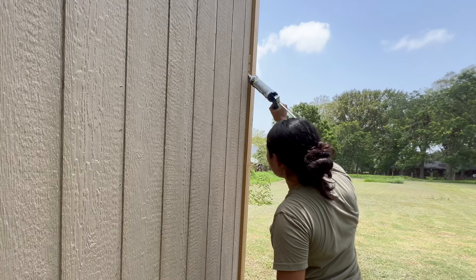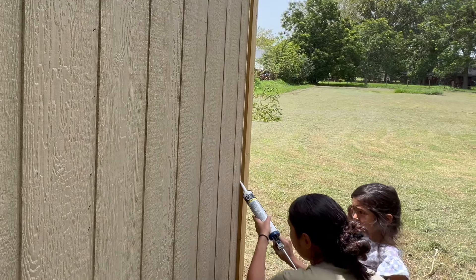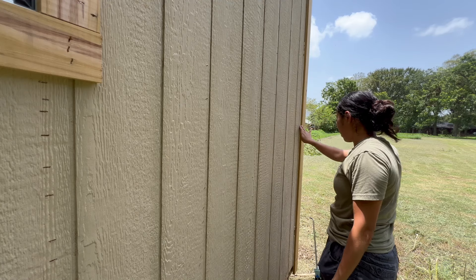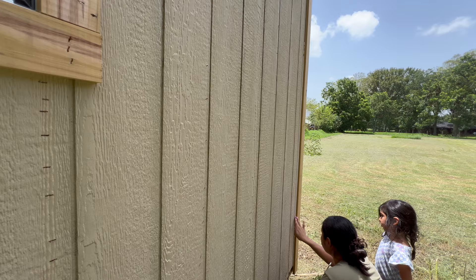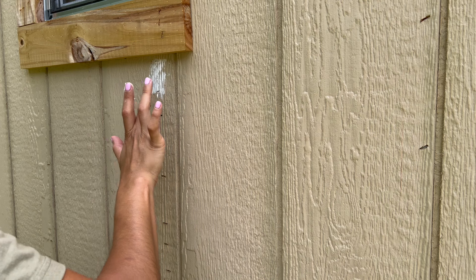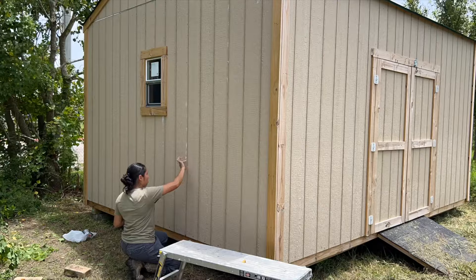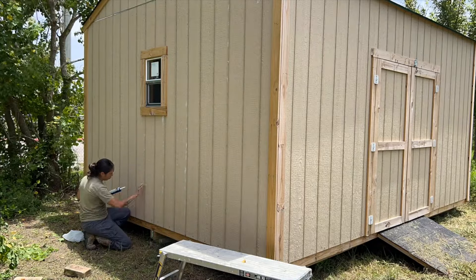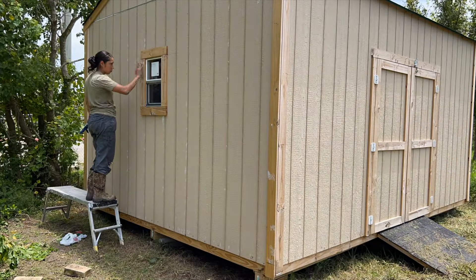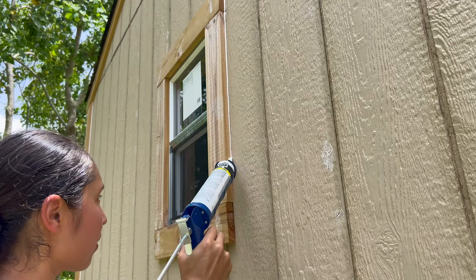First things first — caulk. I'm using a ready-to-paint, 20-minute caulk suitable for indoor and outdoor projects. It's a latex caulk plus silicone. As far as I know, this is the only one that makes a 20-minute ready caulk. You want to make sure and seal all holes you may have, whether from staples or nails, and any and all seams as well. Not only does this prevent moisture from seeping into those holes and creating damage, but it also helps give a more seamless look once it's painted. Even if you were rolling and brushing the paint, this step should not be avoided.